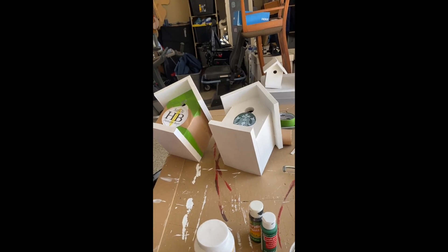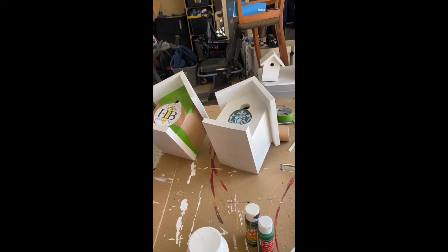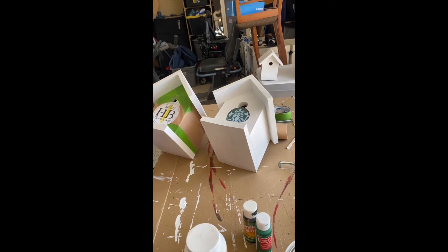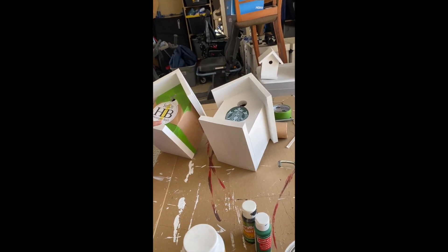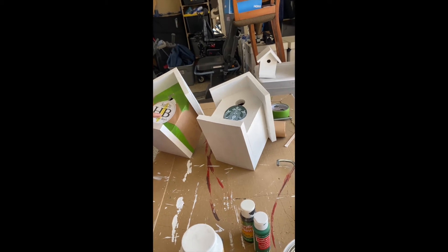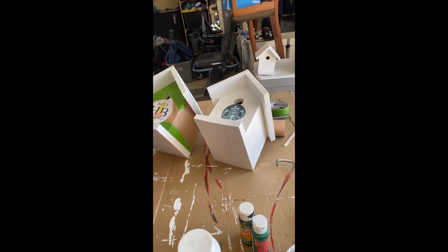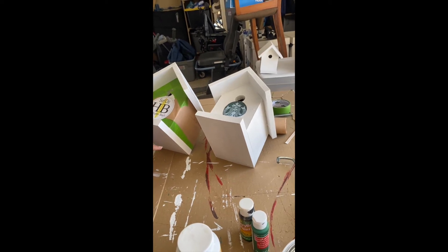We're just going to mod podge those things on. What color is the Starbucks one? The Starbucks one's going to be green. Green all over? No, not green all over - just a green roof. Green roof? What about the base? The base is going to be green as well. That's Dad behind the camera - he's the director of craft projects today apparently.